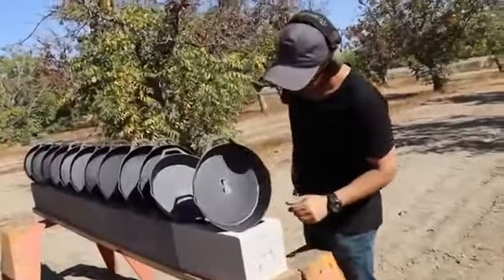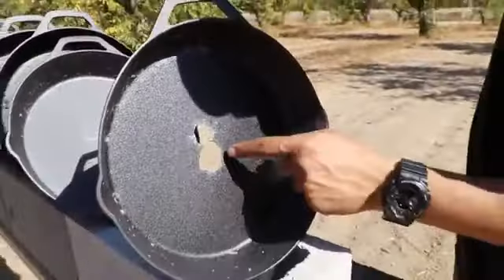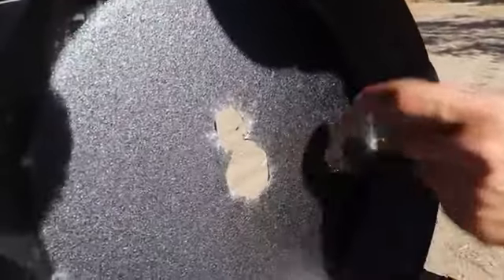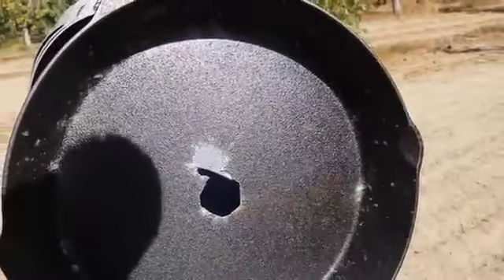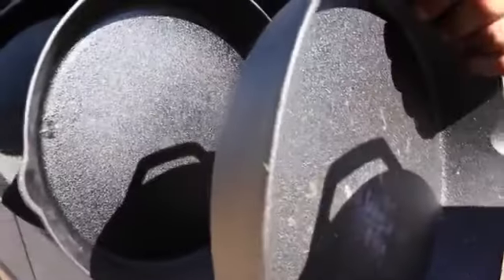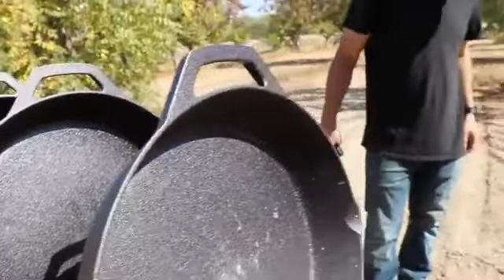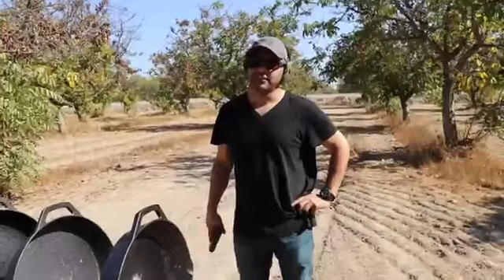Clear. No way! What is going on? Maybe we got too many cast iron skillets. We can see the size difference — it made a slightly bigger hole. The 45 hit the second skillet but did not go through the second one. I didn't think they were gonna be this tough.